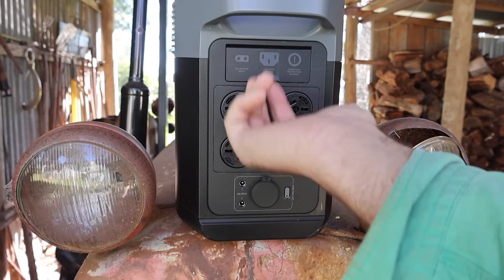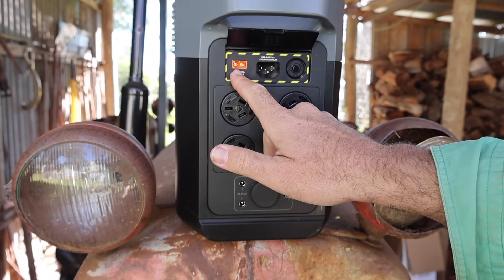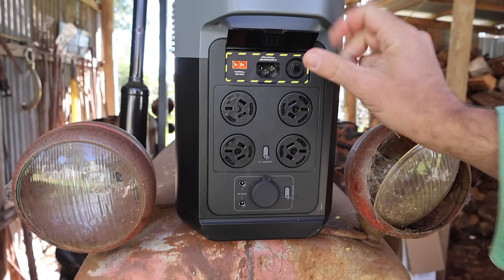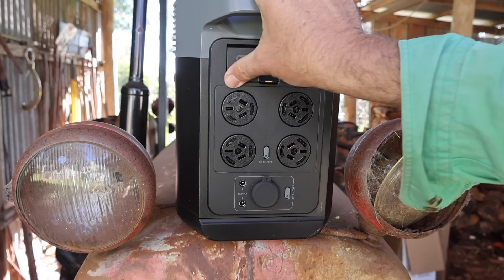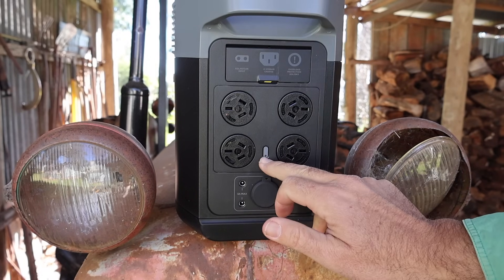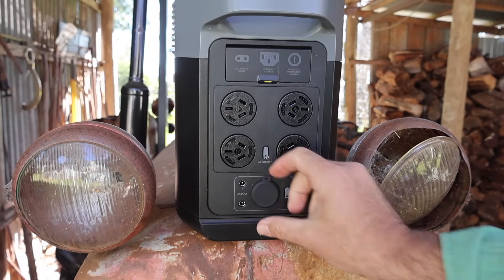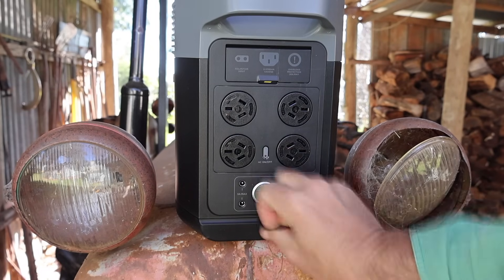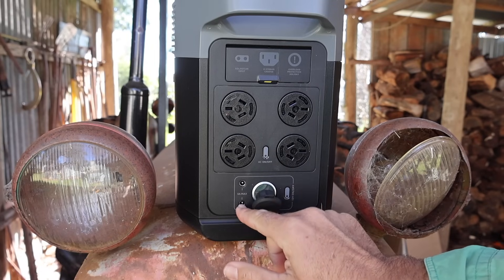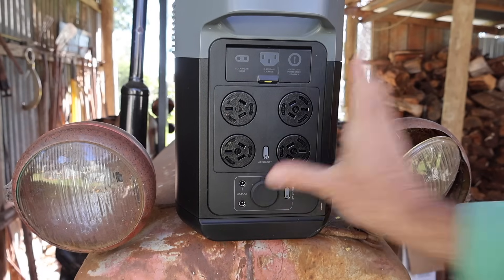Basic features: you've got your input section with your car and solar powered charging port, and your wall socket adapter with an overload protector underneath a flap that closes quite neatly. Then you've got four wall sockets with their own on-off switch, so you're not going to run out of plugs. Down the bottom you've got all your 12 volt options — a 12 volt socket for a car fridge, and two of those little 12 volt sockets with pins. That's handy.